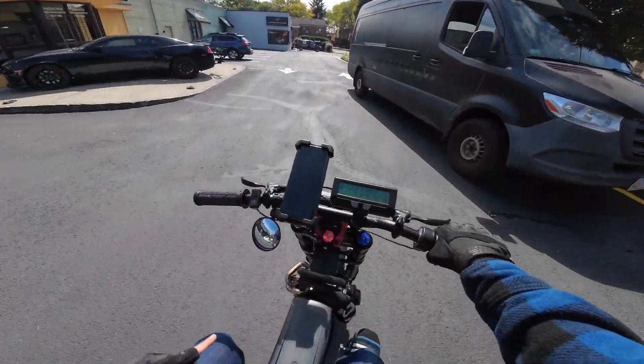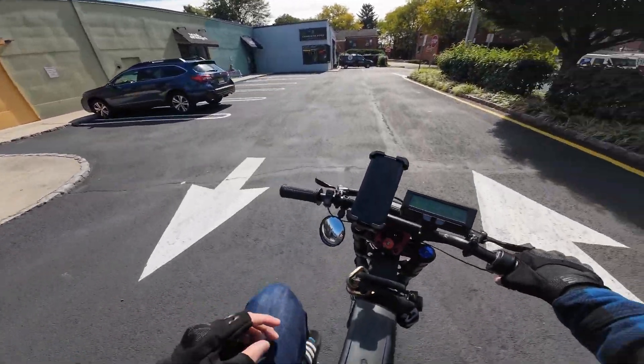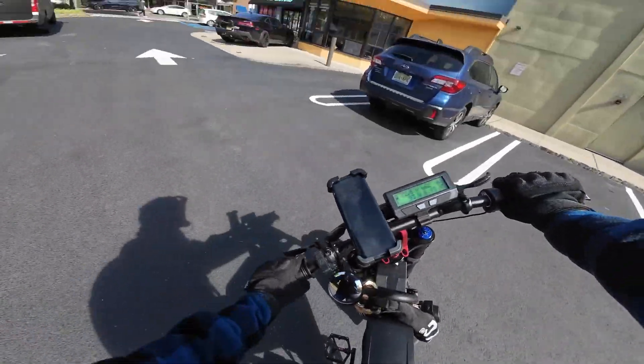This is a bike shop — I called them and they said they recycle e-bike batteries, so I'm going to try and recycle my old battery here.